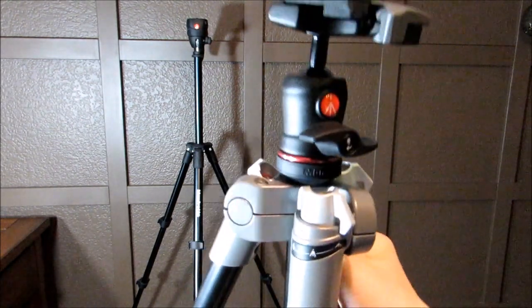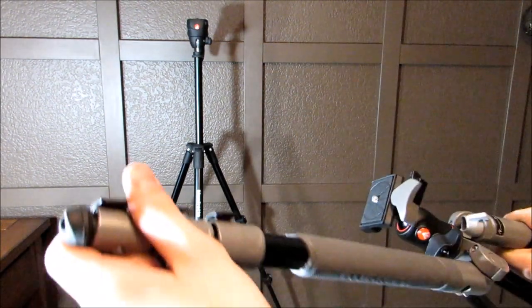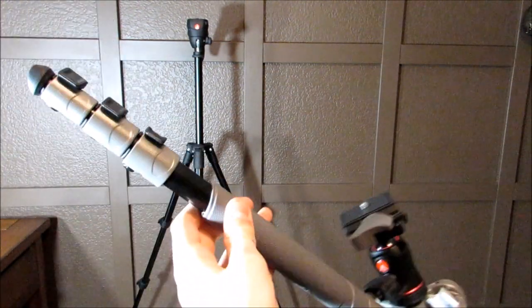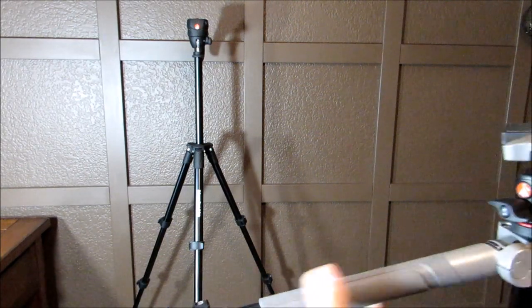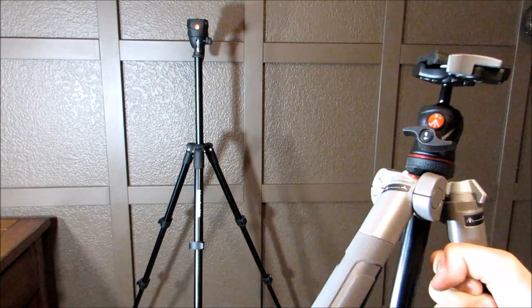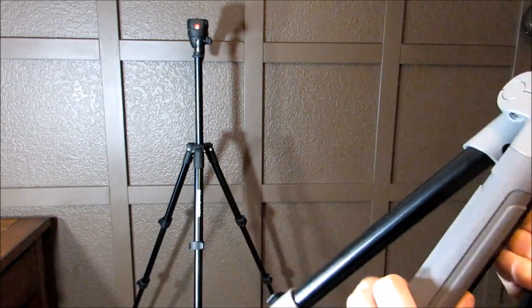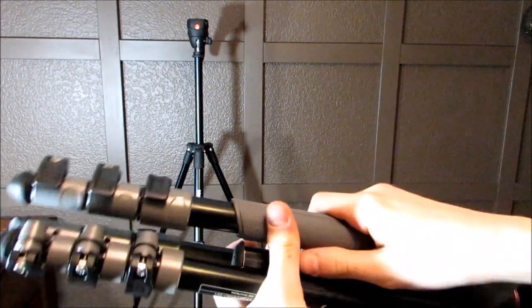You can also move the switch all the way back to fold the legs completely flat, which gives you a lot of freedom — hence the name BeFree. There's also a nice grip on the side which allows you to carry it a little more easily.